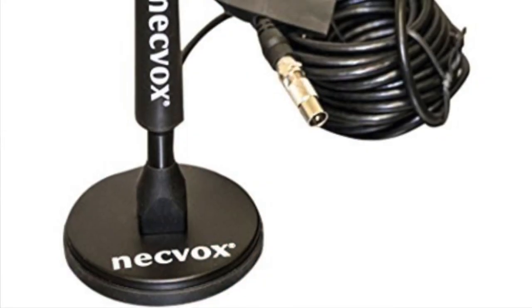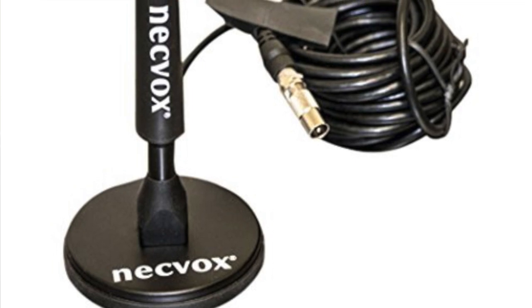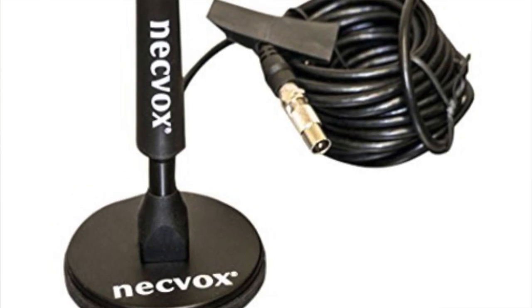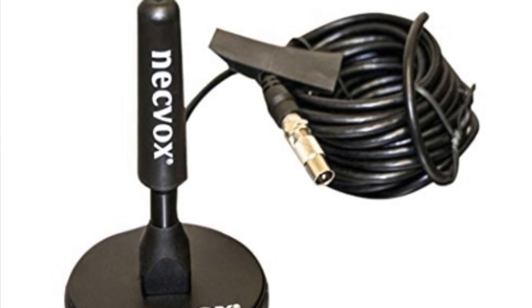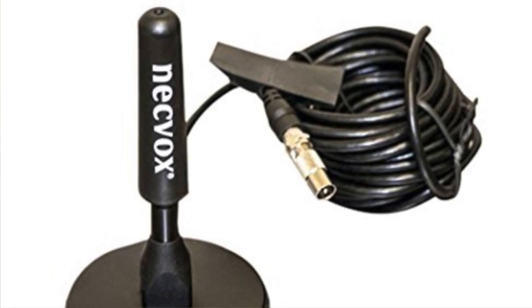Last but not least, item 5 is a powerful but small Magmount digital aerial. This is a Neckfox aerial and this is what I use to get a signal in my truck. It has a long cable, which means you don't struggle to mount it on top of your cab. Plugged into the signal booster, it works really well and I can normally get in the region of 80 to 100 channels in my truck in most places. So that's all there is to it.